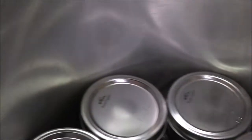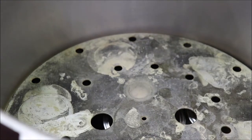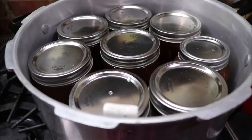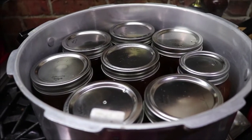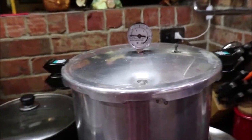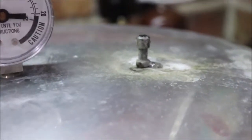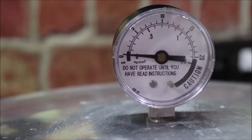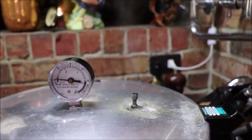I've got eight in there and I'm going to put my rack on and start on the second eight on top. I've got my next eight on top of the rack and I'm fixing to get the lid on. It'll have to vent for ten minutes and then I'll bring it up to pressure for five minutes at five pounds. I've got my lid on — there's not a steady stream of steam yet. It's gotta be a steady stream of steam for ten minutes, and then I'll put the weight on it and bring my pressure up to five pounds for five minutes.